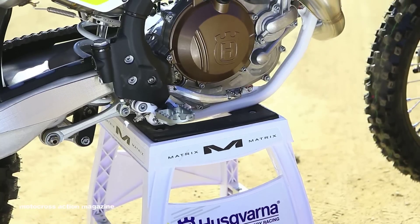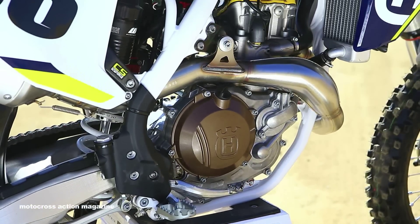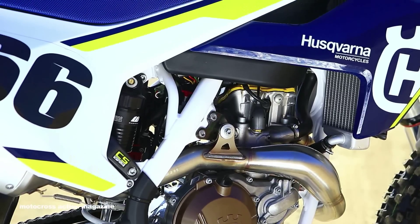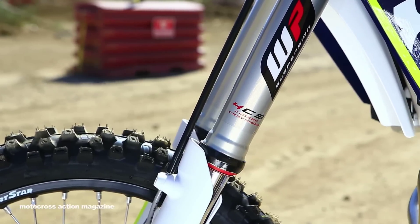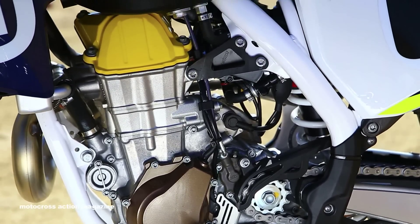Today is just day one of testing at our usual stopping grounds at Glen Helen Raceway. We're going to put countless hours on this, get the MXA wrecking crew to put this bike through the ringer, and then we're going to get this bike in the magazine for the December issue of Motocross Action Magazine. Go to motocrossactionmag.com for the latest updates and bike tests for the 2016 models.